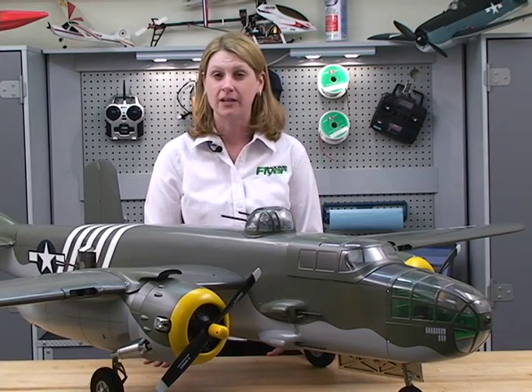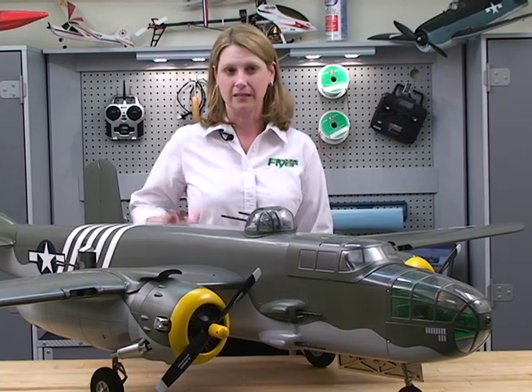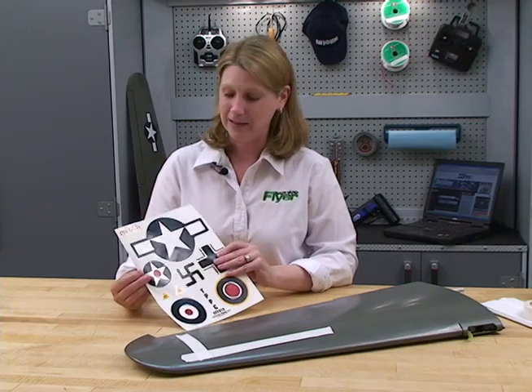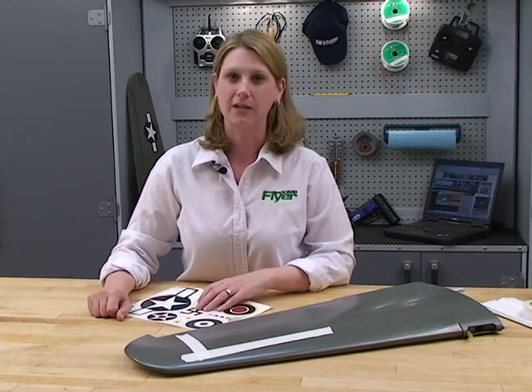Hi, I'm Deborah Claycorn, Executive Editor of Model Airplane News, and today we're going to apply some decals to this Great Plains Top Flight Gold Edition B-25. Today we're going to be applying this star and bar graphic from Cal Graphics to the wing of the B-25.